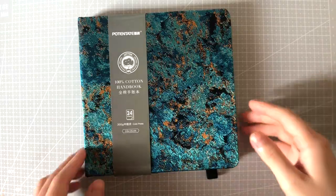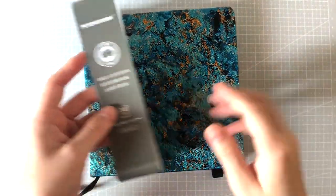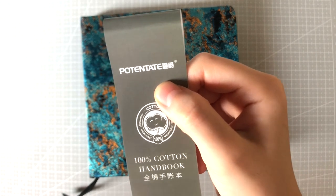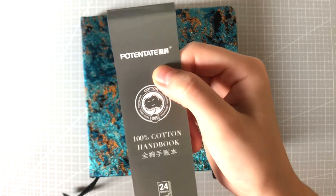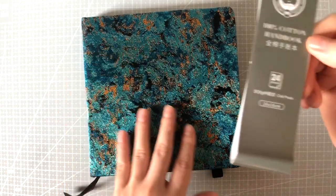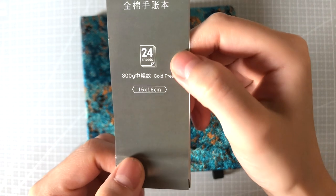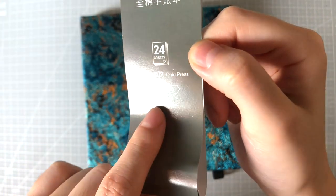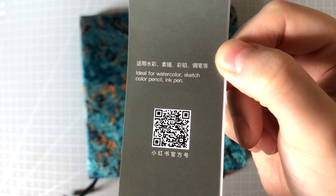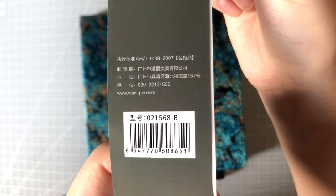The sketchbook comes in a plastic sleeve, which I've already removed, and it also has a little plastic paper insert. It's by Potentate — I'm not sure how you pronounce it, but I'll just say Potentate. The selling point is that it's 100% cotton and comes in a variety of covers. The specs: 24 sheets, 300 GSM cold press, 16 by 16 centimeters, ideal for watercolor, sketch, color pencil, and ink pen.